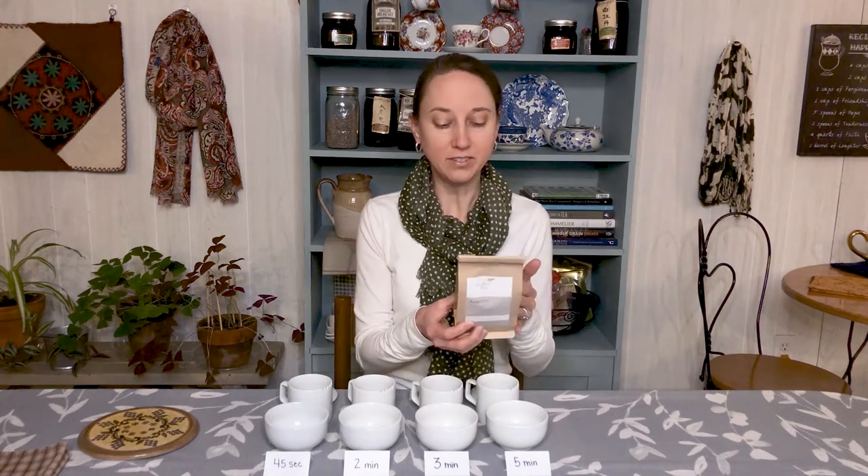Today's tea for our tasting experiment is another tea from Artful Teas — an organic Assam tea coming from India. It has a smaller leaf size, and since it's a tea from India, it is more recommended to follow the Western brewing technique. The recommendation is one teaspoon of tea for every six ounces of water, using boiling water as the temperature, and steep three to four minutes.